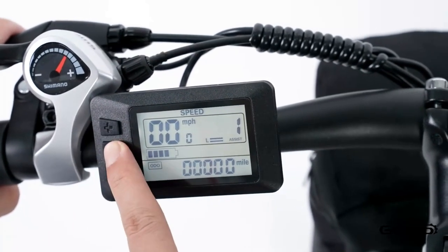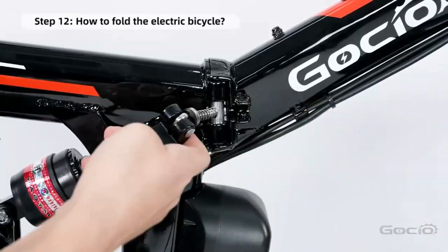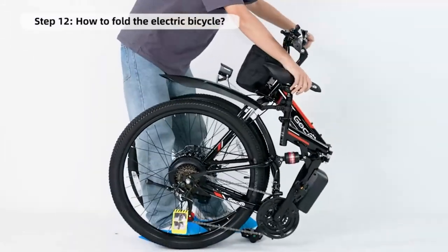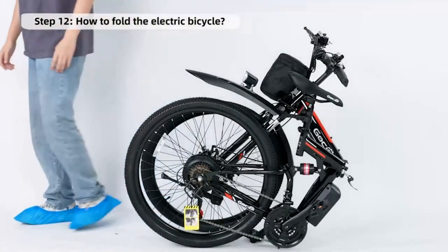How to fold your bike for easy storage. Simply release the clamp in the middle of the frame and fold it in half. Congratulations, you're all done. Simple, right? Now it's time to go test this bad boy out and put some miles on it.